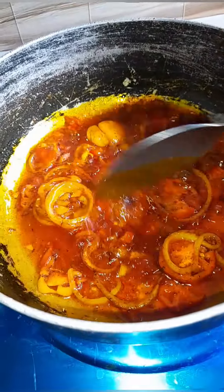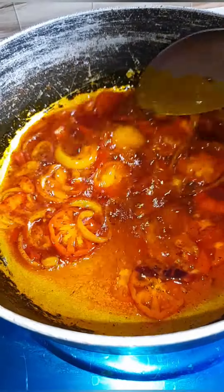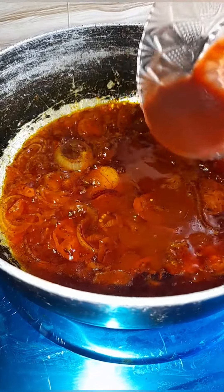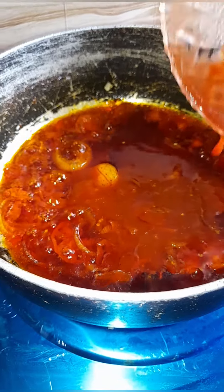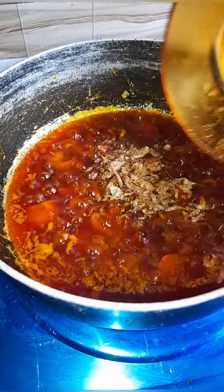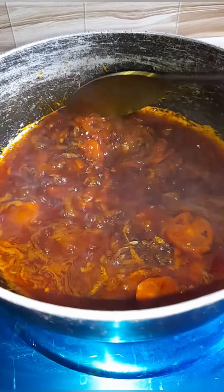Next I added some tomato paste. Then I also added some roughly pounded crayfish, as you can see.